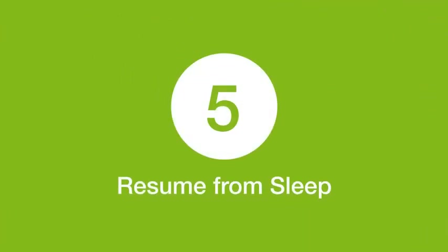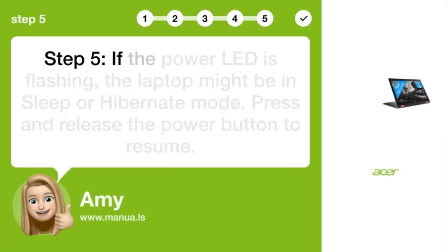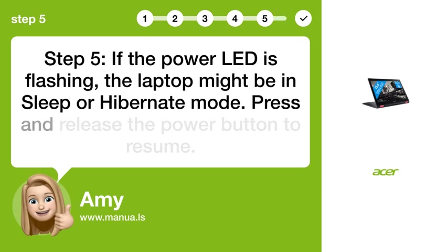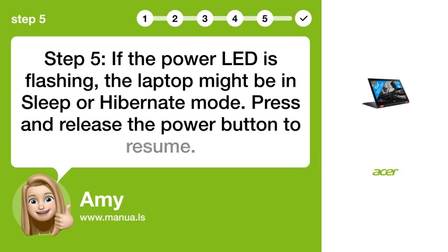Step 5: Resume from sleep. If the power LED is flashing, the laptop might be in sleep or hibernate mode. Press and release the power button to resume.